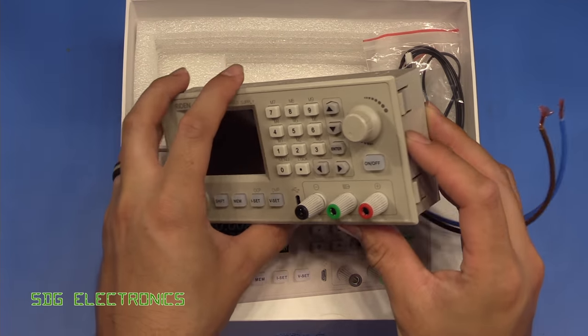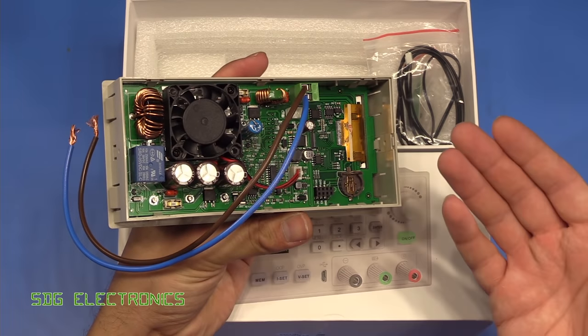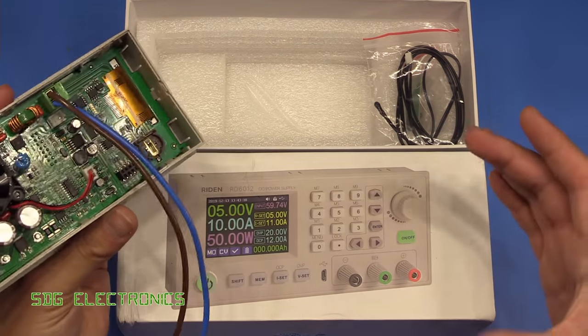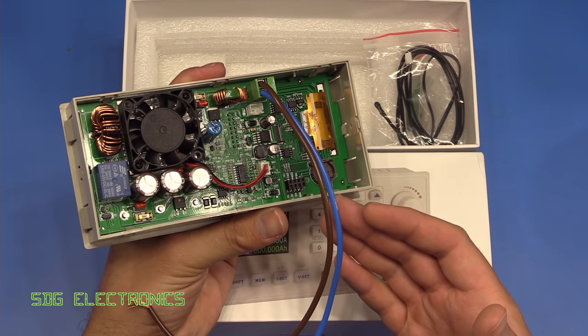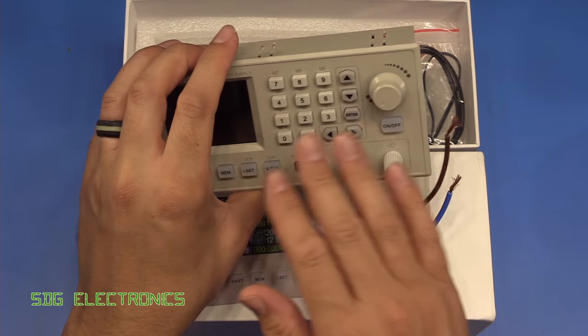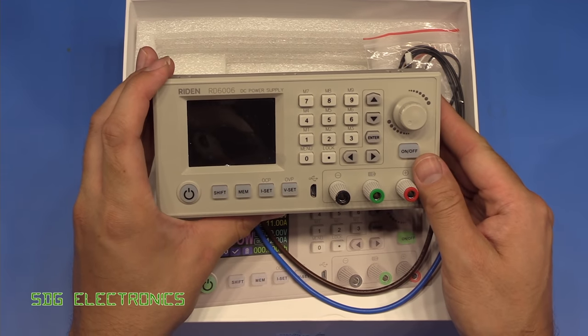This unit does require an external power supply to do the conversion from mains, so you feed it with a DC supply. That means you need something capable of providing these kind of currents, all the way down to 70 volts input, so this can then do the lower voltage conversion.